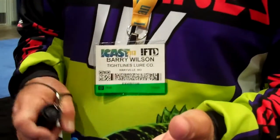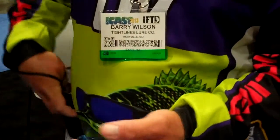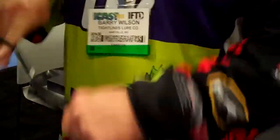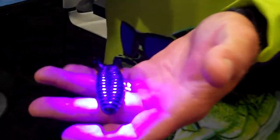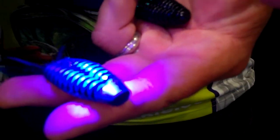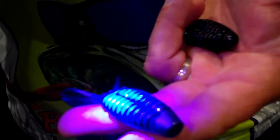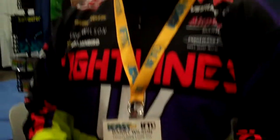For everybody that doesn't know about Tightlines UV, the process behind it is UV reflection. What it does is it actually reflects on plastics. Most soft plastics will absorb UV light, but Tightlines UV has got a coating where it reflects UV light. So that's the cool thing about it. It's an advantage, especially in dark colored waters, and in high pressure situations because the fish see something totally different. And it'll catch you a few more fish.